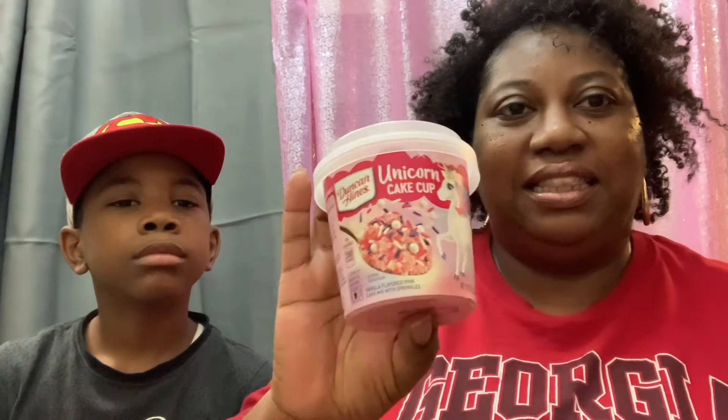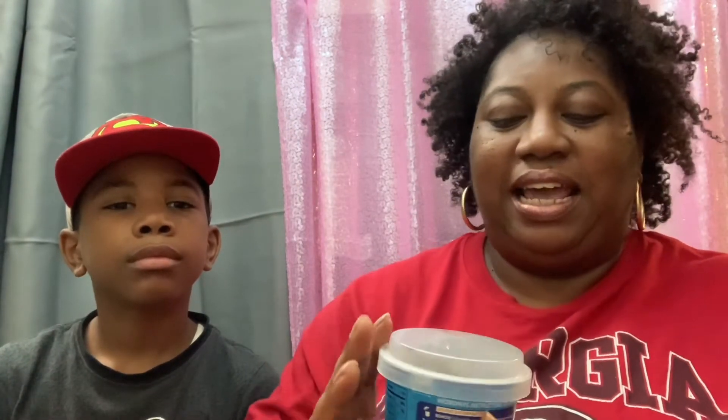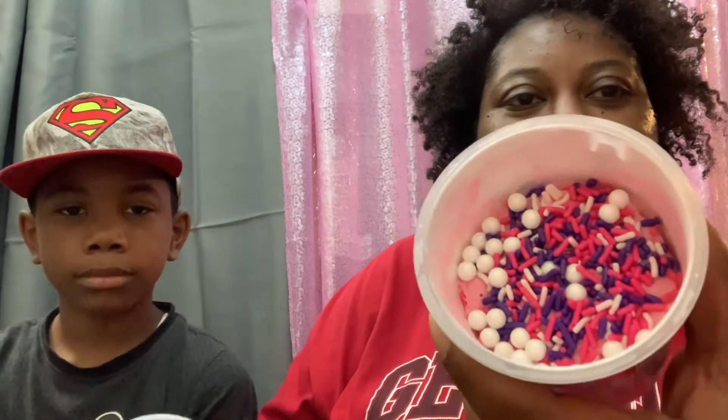All right guys, we are back. I am going to be testing the unicorn one and Landon will be testing out the galaxy one. All right, you ready Landon? Okay, get your spoon. And this is what it's looking like after it has cooked.